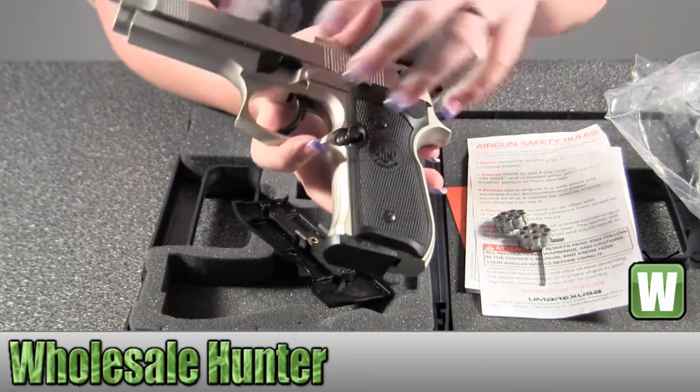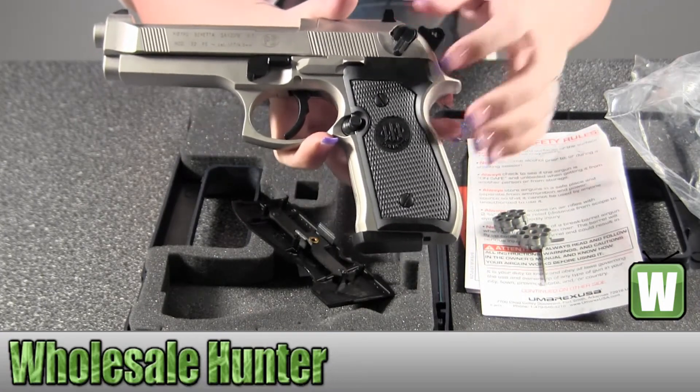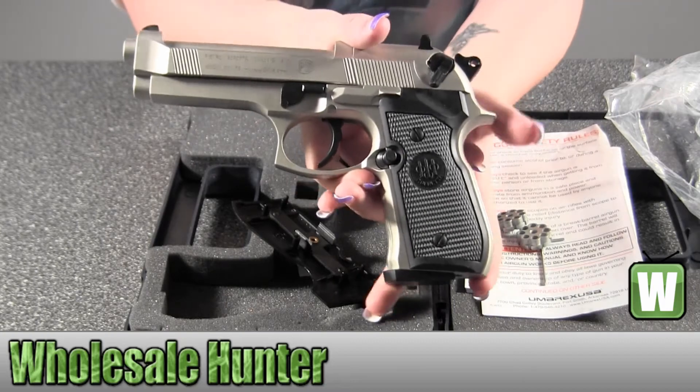So again, this is your Beretta Pistol. It's an M92FS CO2 pistol and it's made by Umarex.